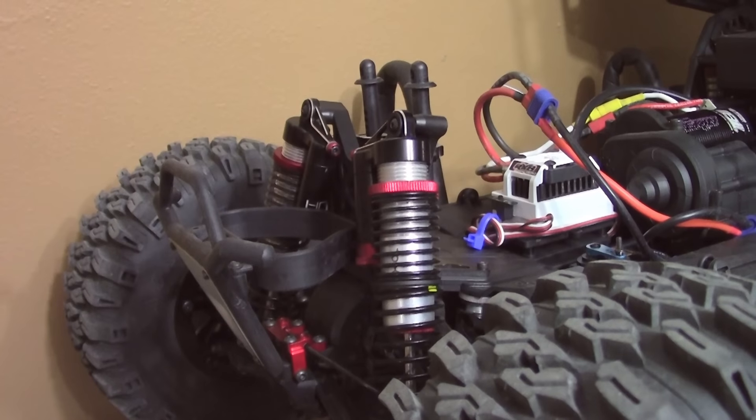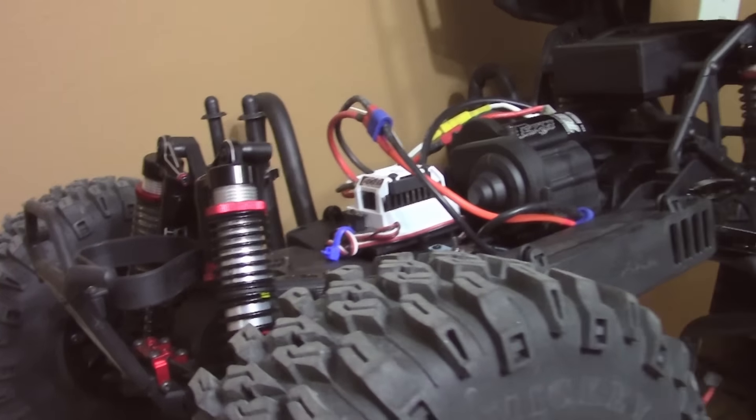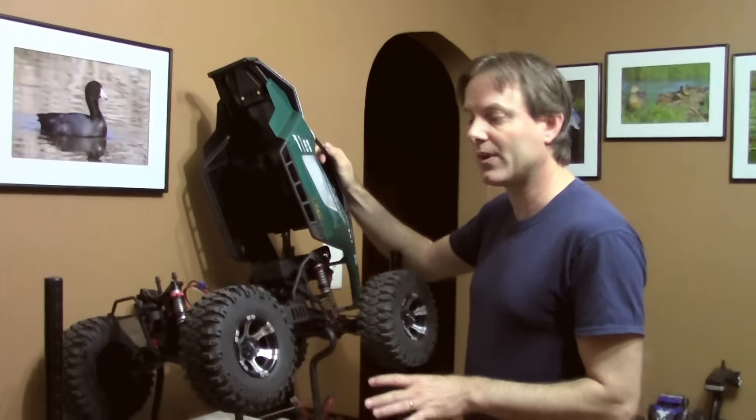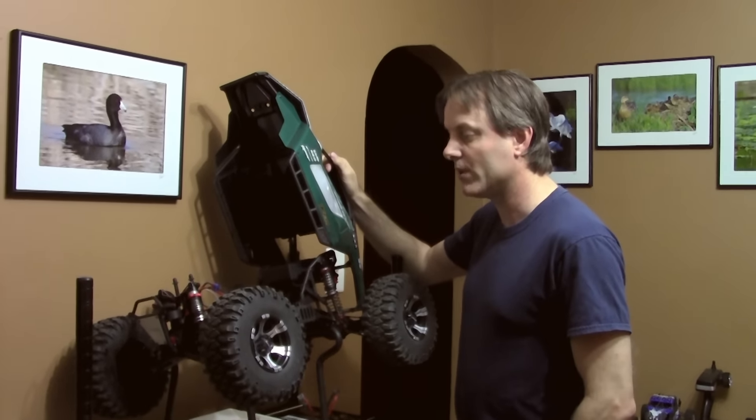It helped a lot in combination with the sway bar on the rear that came with the kit. It's been great — it really glues the truck to the ground. Even when you romp on the throttle, the thing really sticks to the ground much better with those sway bars on it.